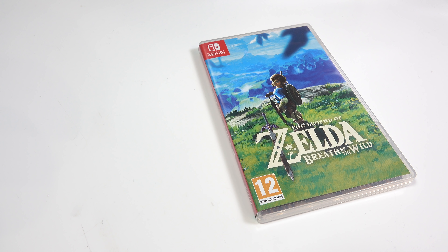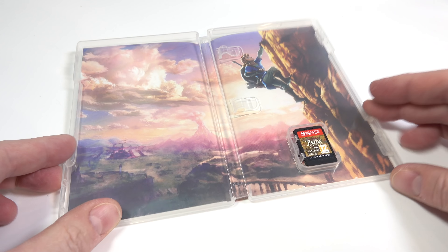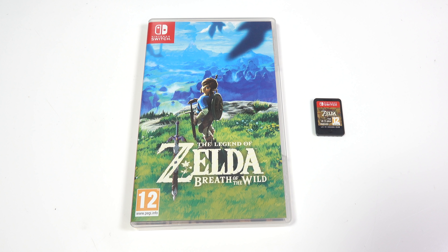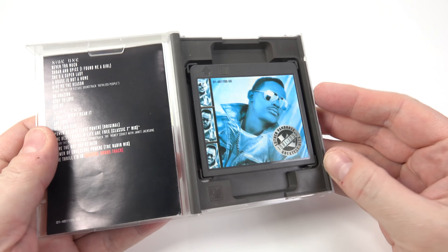I'm pretty sure to this day retailers still must have a bit of sway with regard to the minimum size of retail packaging they're prepared to stock on their shelves. And in defence of this spurious argument I present Exhibit A: the Nintendo Switch Game Box. But back to Minidisc and these expensive albums with their rubbish cases.